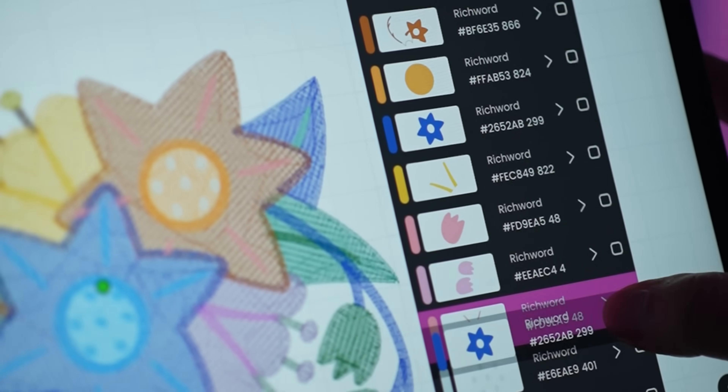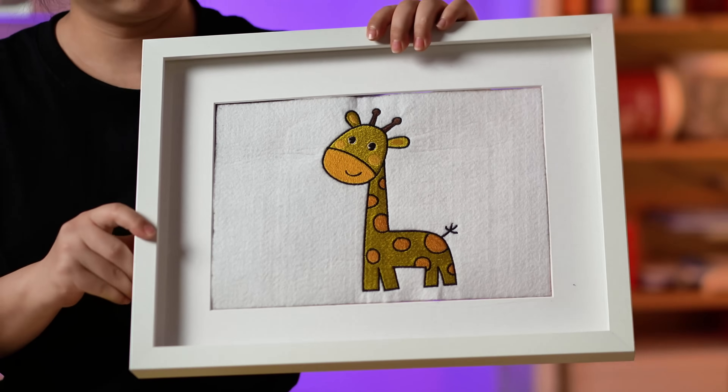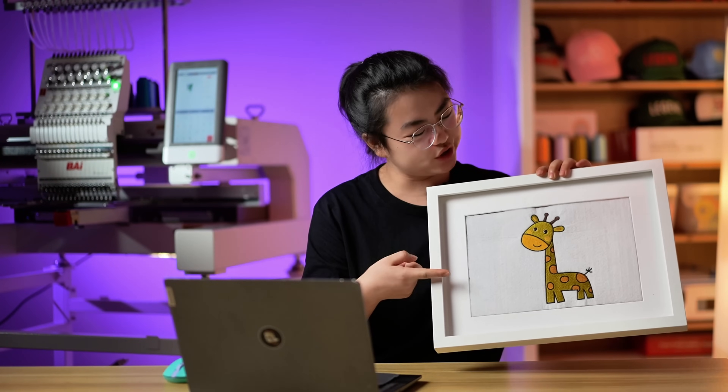Some of you even messaged me asking for more doodle videos. Here we go — today I'm going to show you how to doodle an adorable giraffe using InStitch.